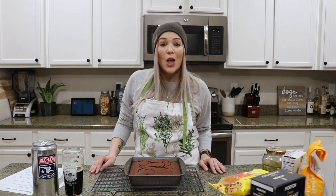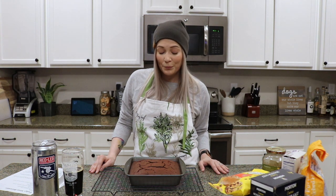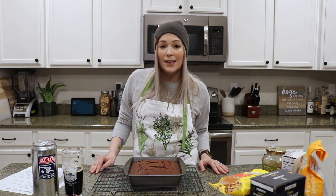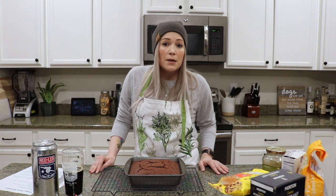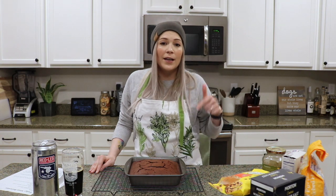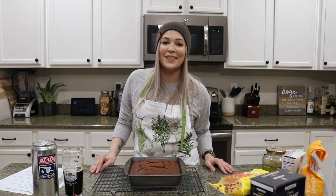So I'm going to let these cool and then cut them up, and I'll insert some photos at the end so you can see how they turned out. Just a reminder, I'll have the recipe down below so you can give it a try, and I hope you enjoy your brownies. Thanks for hanging out with me — I really enjoyed making this recipe. If you have any suggestions, maybe we can do another episode next week; go ahead and leave those in the comments. Until then, stay safe, stay sane, and stay thirsty. Cheers.